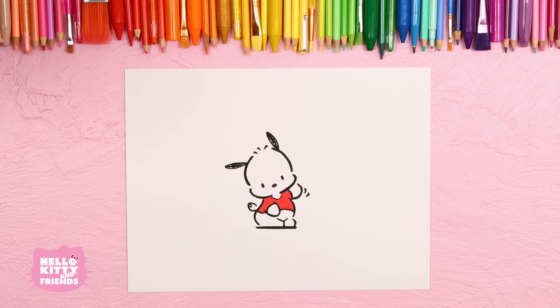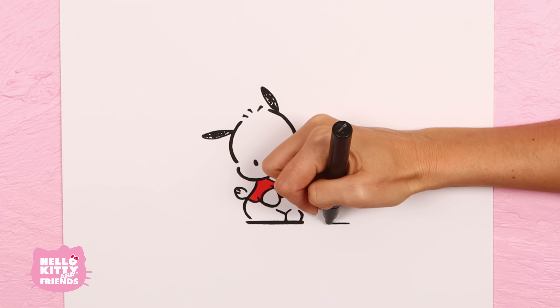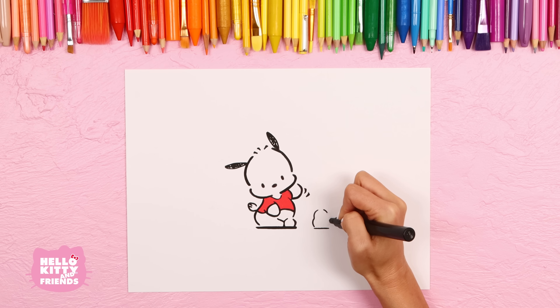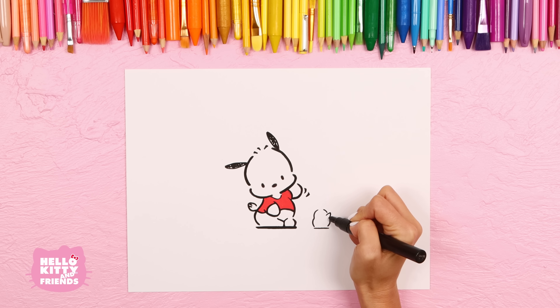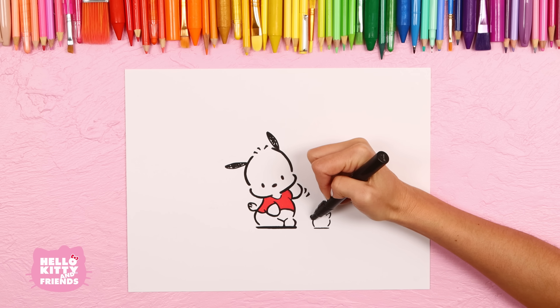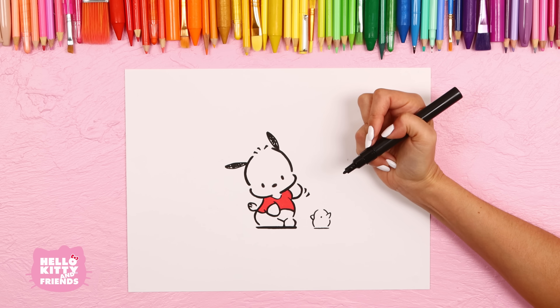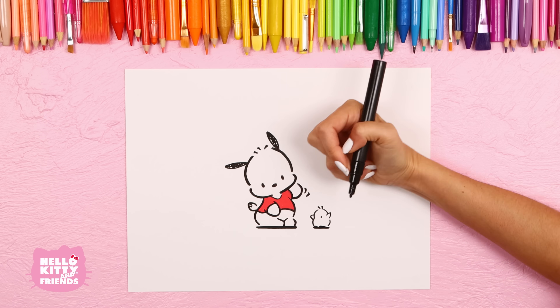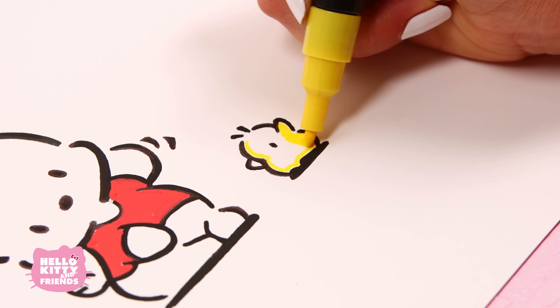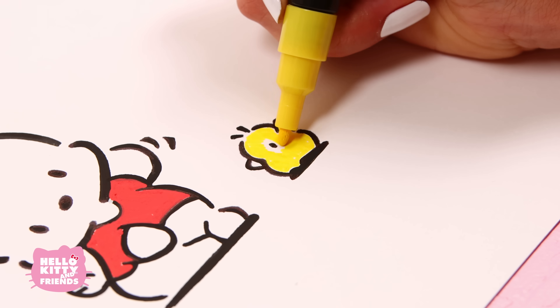We're going to draw his chick friend Pio. Draw the chick's body which looks like a peanut shape. There are three girl chicks who are friends with Pachaco: Pio, Pico, and Pipu. Pio is the eldest sister who loves to chat and is always chirping. Draw her little wing, a rounded triangle for her beak, and a little dot for her eye. She has two little hairs on top of her head. Finally, draw her shadow by adding some round lines at the bottom to look like her feet in shadow. Color in Pio with your yellow marker, and her beak with the gold marker.